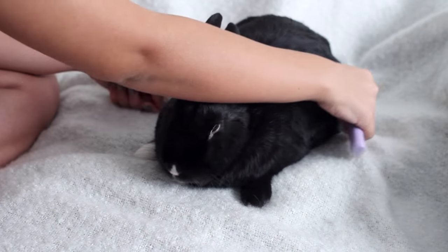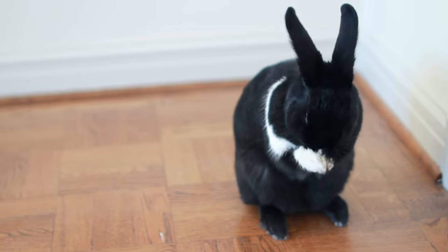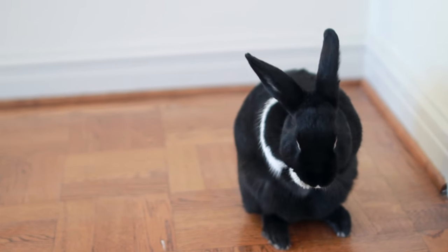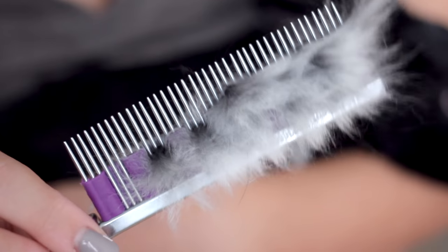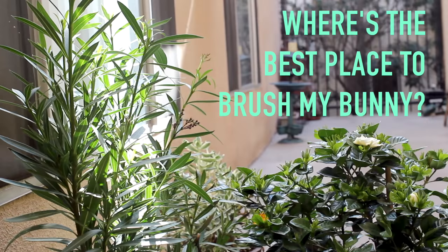I really want to emphasize how important brushing is, because as you know rabbits groom themselves and wind up ingesting their own fur. So if your bunny ever goes into GI stasis, a well-brushed bunny has a much better chance of recovering from stasis than a bunny who has an intestinal blockage.